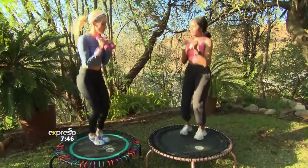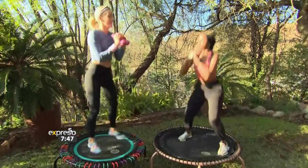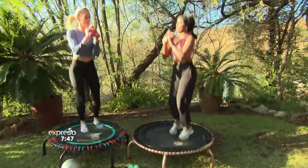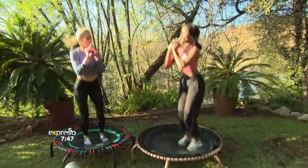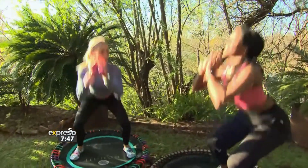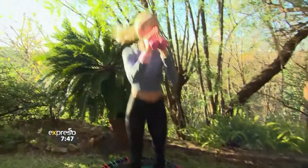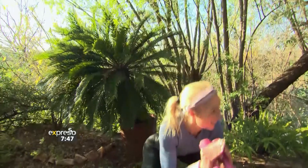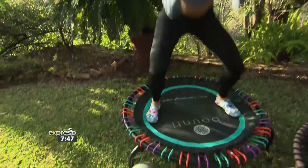Now we go from here — jump, jump, squat, like we did earlier. Jump, jump, squat. Keep those weights up into the chest. Now we're turning the body at the same time that our heart rates are increasing, so we are working our muscles.